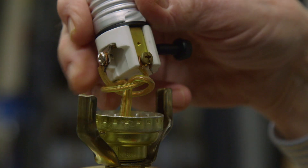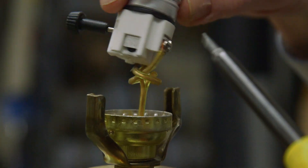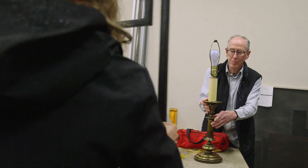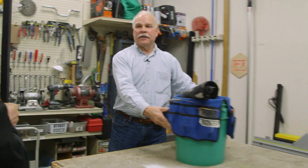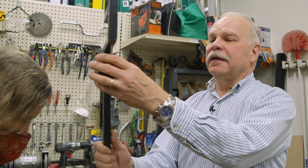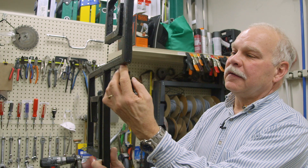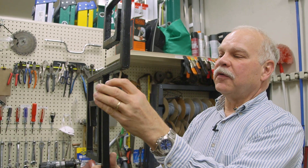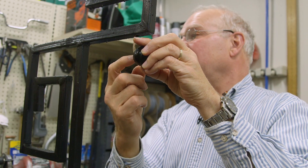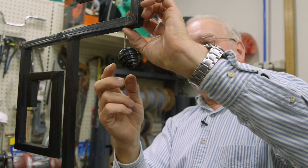Ever since I was a kid I've been fixing stuff. I rebuilt my brother's Volkswagen engine when I was 15. I just enjoy fixing things — it's fun to do. I hate broken stuff. I've gone to hotels and fixed sinks and drains and outlets and stuff.